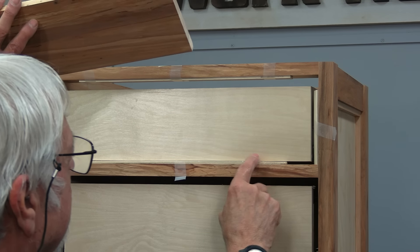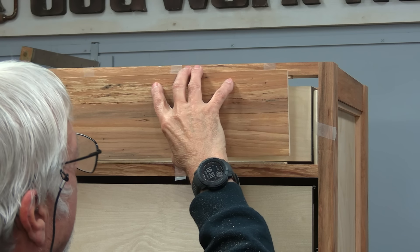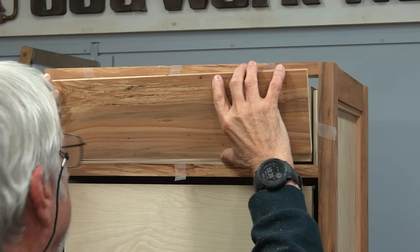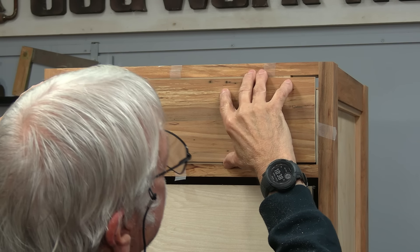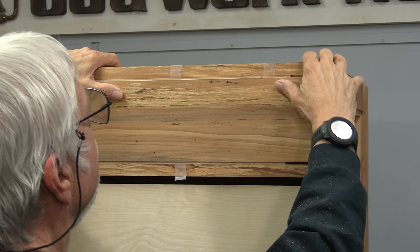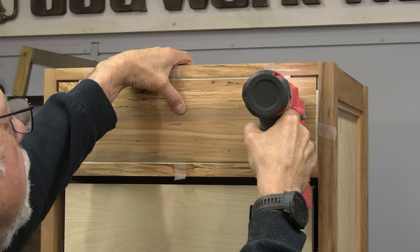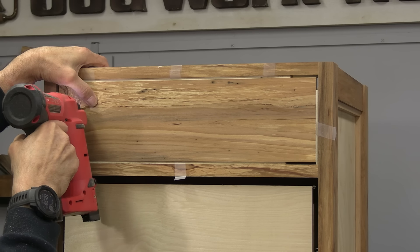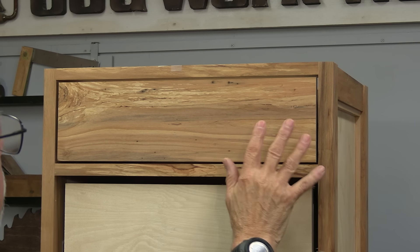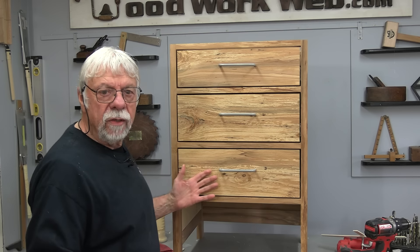I've got the spacers taped with thin tape and double-sided tape on the back — very sticky stuff. To be safe I'm also driving in a couple of 23-gauge pins so the face won't come off once installed. Then I just slide the face panel in. I'll do the rest of the drawers the same way, and when we come back we'll put the hardware on.